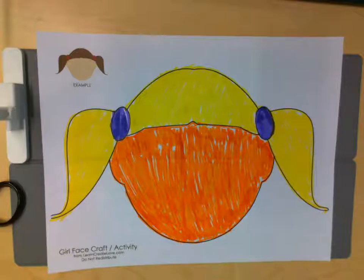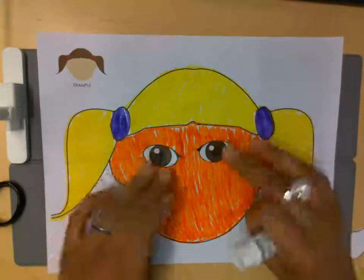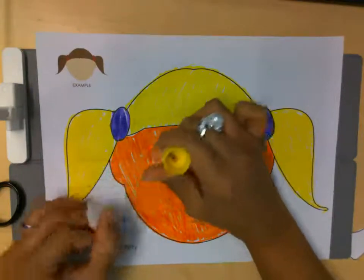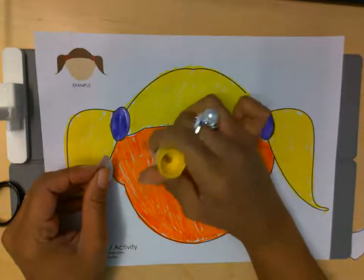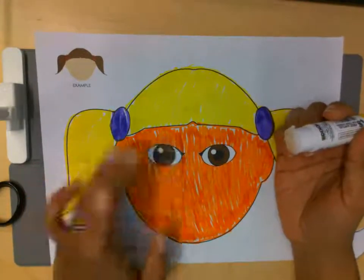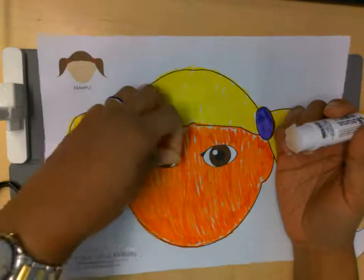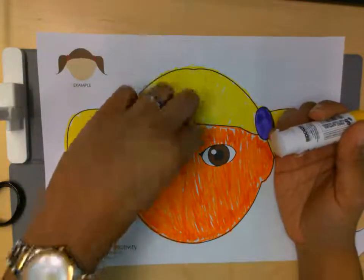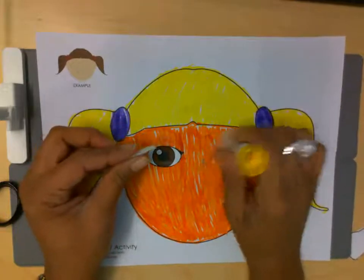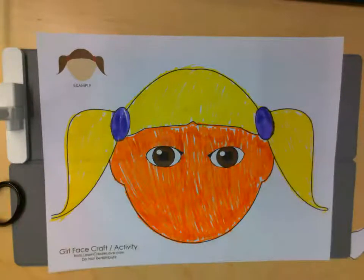Now she's ready for her eyes. So I chose brown eyes, and Olivia, you can choose whatever you want. First I put on my glue — make sure you have mom help you. I'm gonna put on that eye. And then I'm gonna put on her other eye. Awesome, she has beautiful eyes just like Olivia.